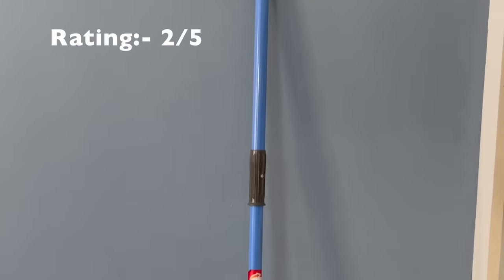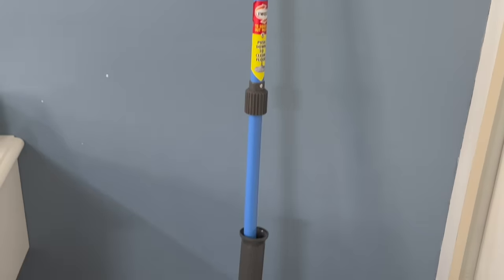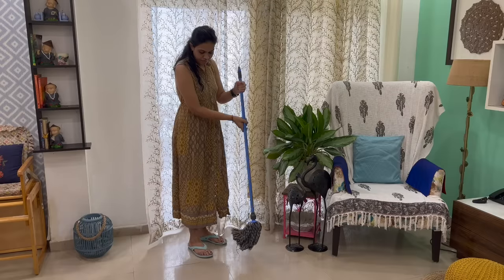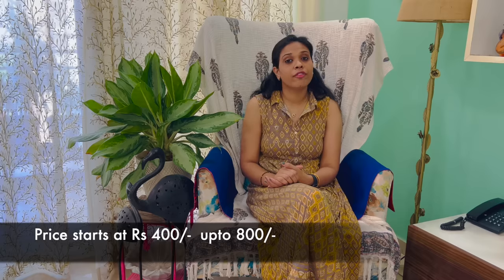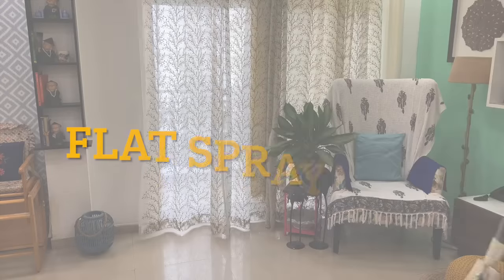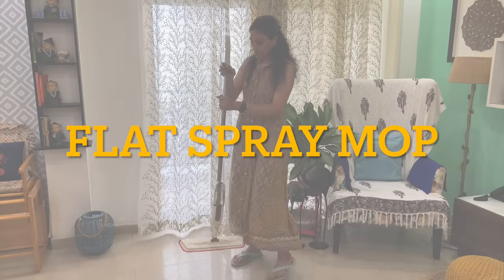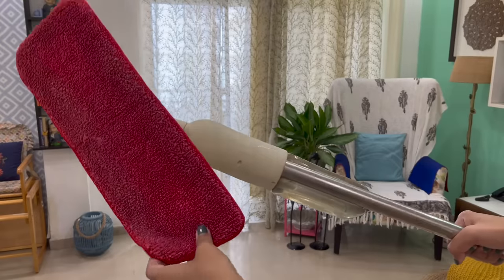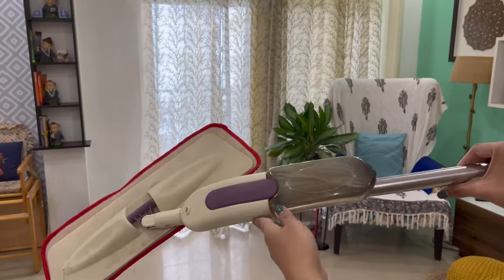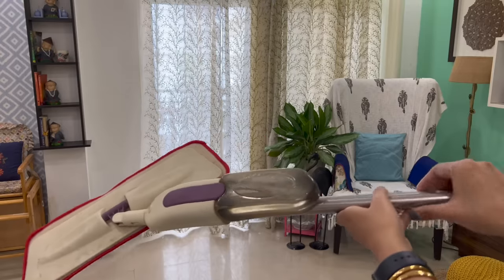I will rate this mop 2 out of 5. If I talk about my personal experience, I would like to stick with a normal stick mop, because the twist mop doesn't have such a special advantage. Its price is around 400 to 800 rupees. This is a flat spray mop. The mop head has a microfiber pad, and there is a bottle in which you can fill water plus floor cleaner.